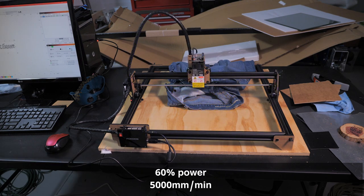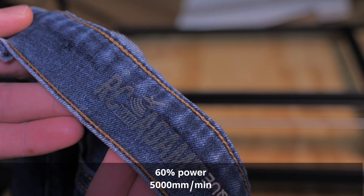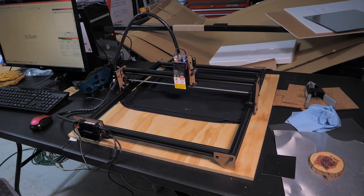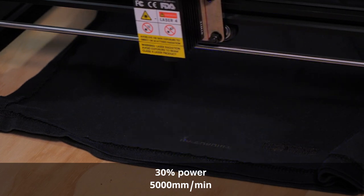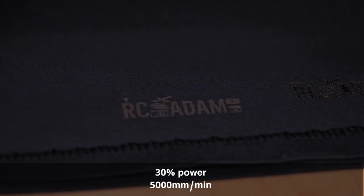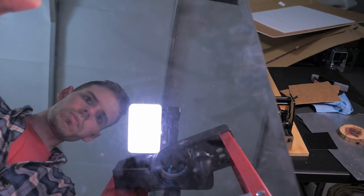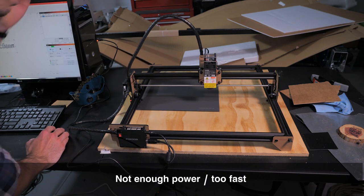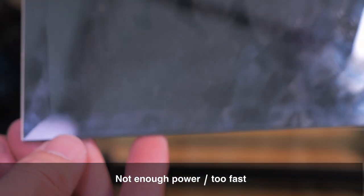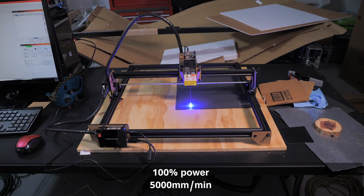Denim jeans give a sort of bleached or faded appearance which may or may not be your style, but it's still pretty neat. For a t-shirt — this one wasn't 100% cotton, it had some kind of blend because it kind of melted, and I went way too powerful the first time. The second attempt turned out much better. For mirrors, I learned you can engrave the back side of a mirror to have it show through the front — but the image ends up reversed so next time I need to mirror the image in LightBurn first.